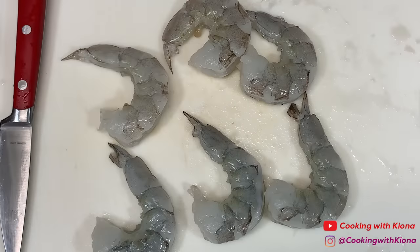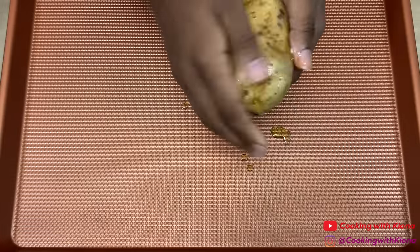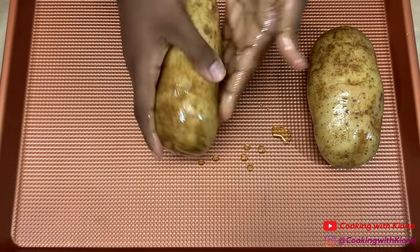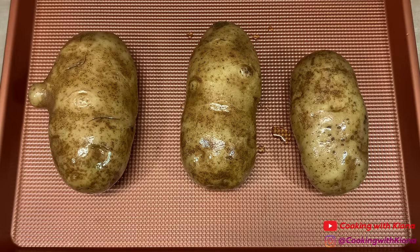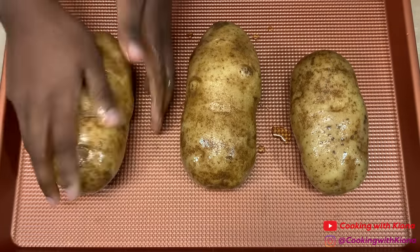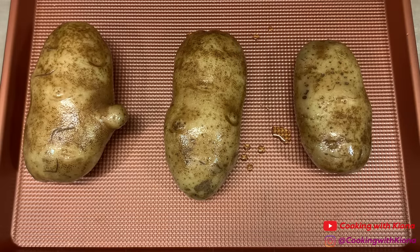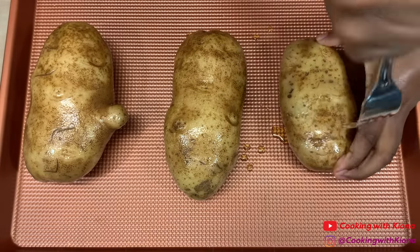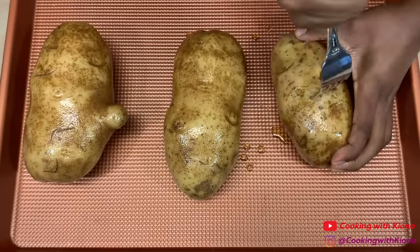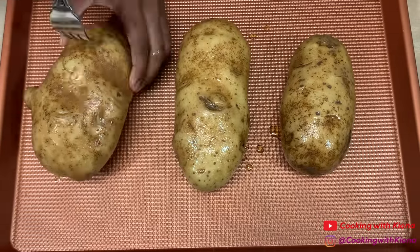When you're finished, set your shrimp to the side. Next, after cleaning three large potatoes, cover them in olive oil. When you're finished, season them with salt. Using a fork, poke holes into your potatoes. Then bake your potatoes at 400 degrees for one hour.